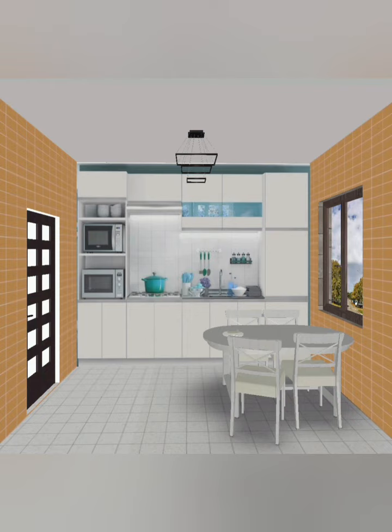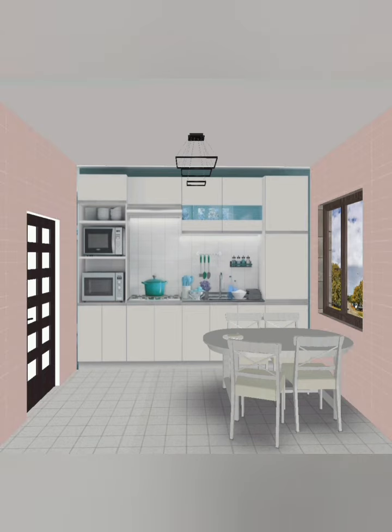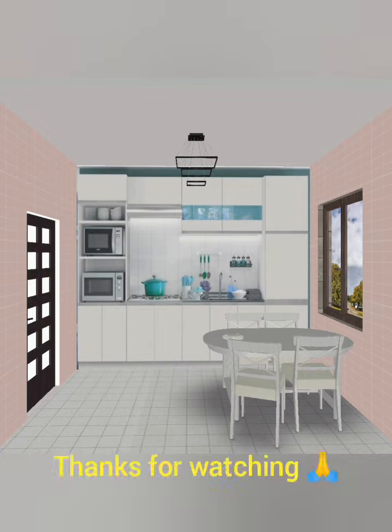Once again you can see the color combination — the wall with white cabinets and yellow-green wall with complete texture tiles design ideas. This is an amazing design. Friends, if you like this channel please subscribe and support. Thanks, keep support, thank you.